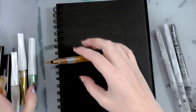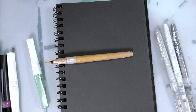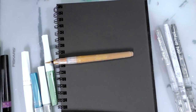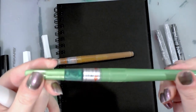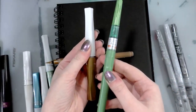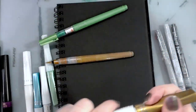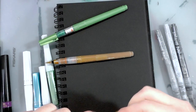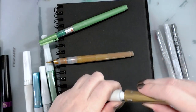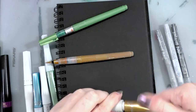I actually did find one of the Zig/Kuretake metallics I was telling you about. These are made by the same company — this one is for the Japanese market, and this one is for the American market. I think this gold hasn't been activated — no, it has been, that is weird that it's come apart after all this time.